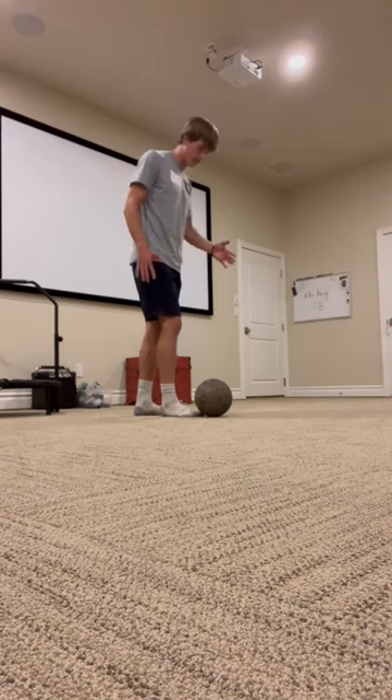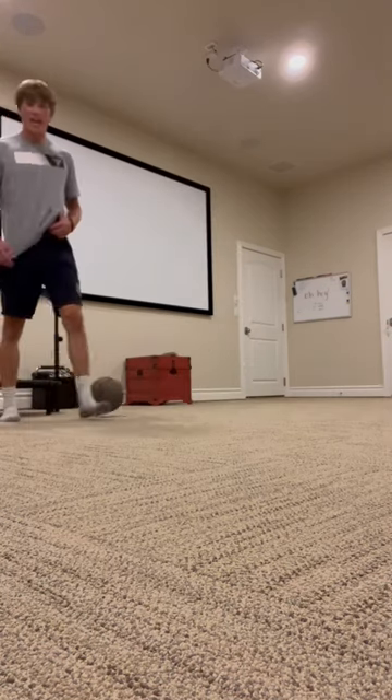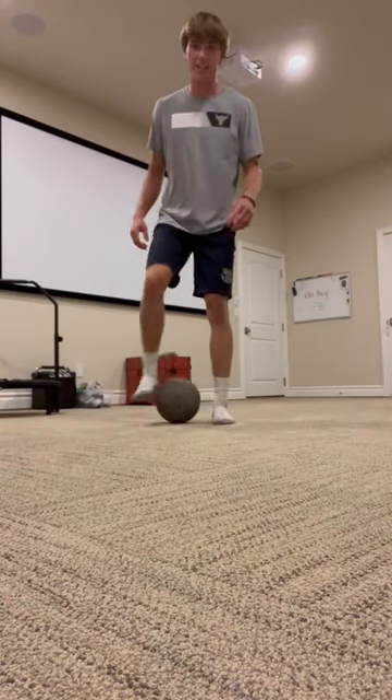Once you get that down, you add that little hop and it'll look like this — bang! And that is the sombrero flick. If you guys have any questions, feel free to ask them down in the comments. I'll see you in the next video, peace.